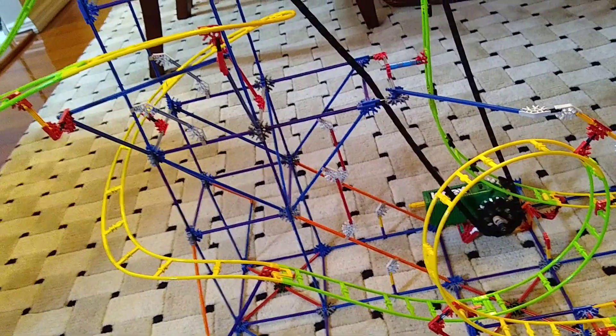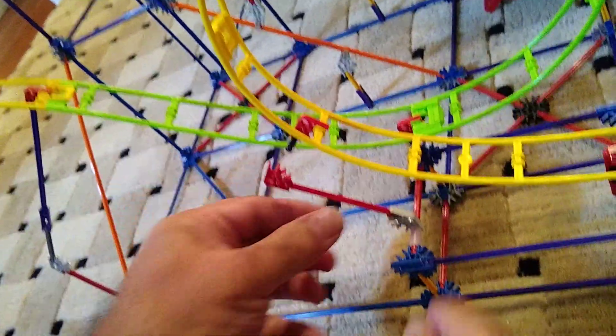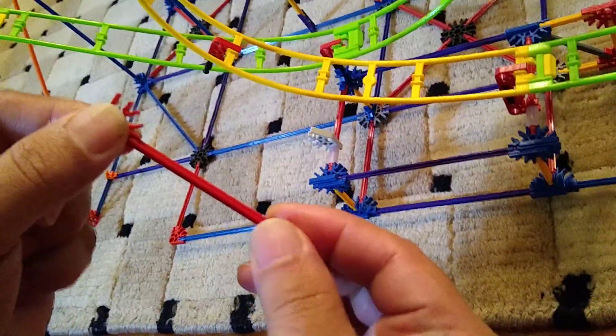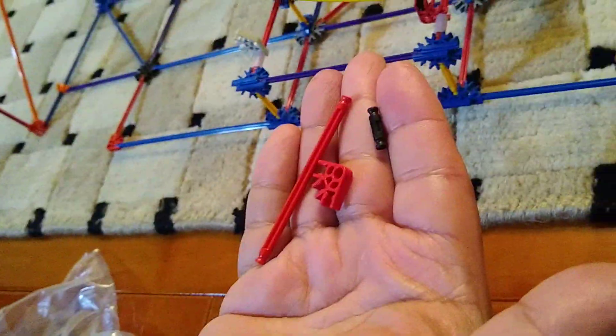I had some pieces left over after building the set, and based on those I decided to do a little modification. After analyzing the coaster and how gravity pulls — in terms of physics — I believe a change here helps. Disconnect from here, take out the big piece, remove the long piece, and also remove the black piece. So three pieces total are being removed from the original construction.